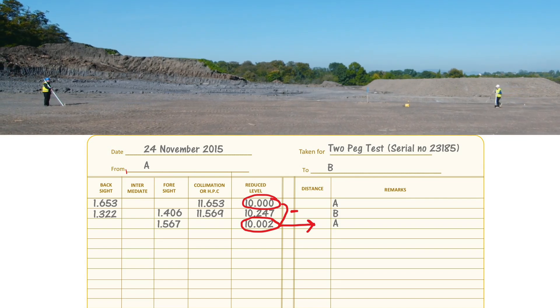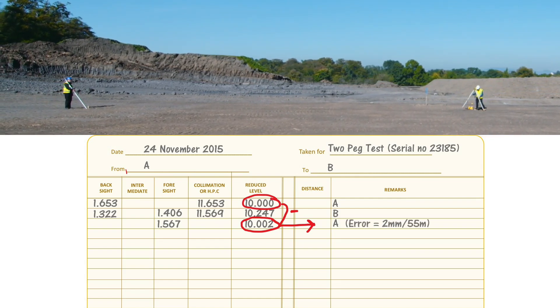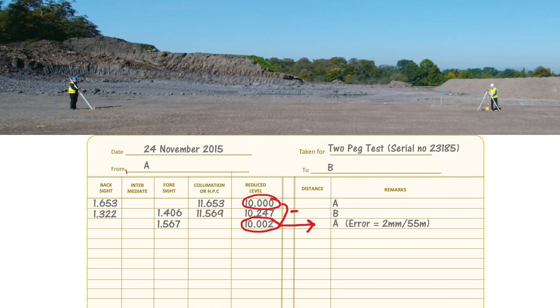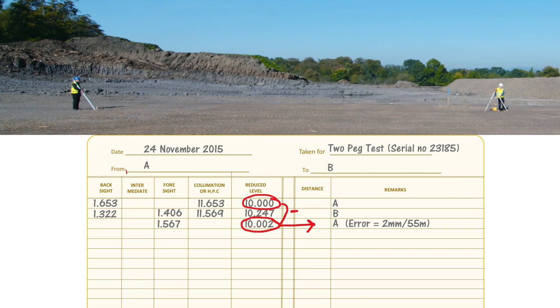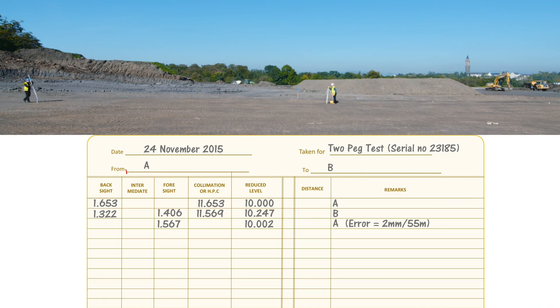We've got a two millimeter difference, which tells us the collimation error is two millimeters over 55 meters. However, what you've done so far is only half the two peg test. You have no way of knowing if you've made any misreadings or other errors, so as it stands it's unreliable. To make it reliable, repeat the whole thing again from start to finish. Only when your second set of results ties in with your first do you have a reliable answer.